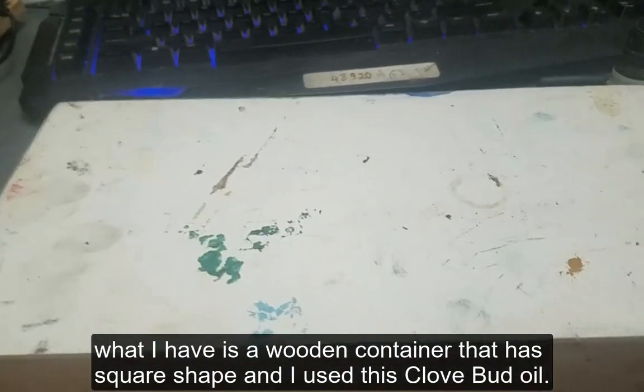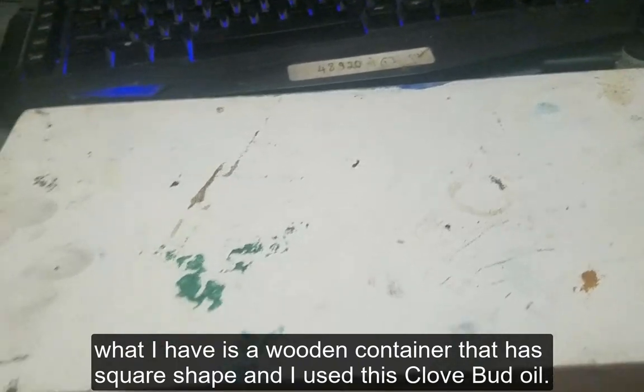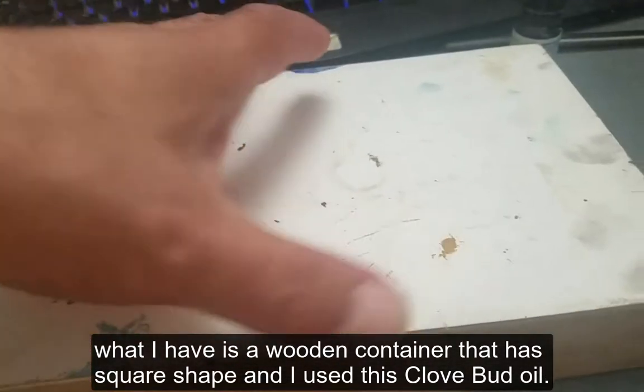No air penetrates, so the paint can stay fresh for at least two weeks, or maybe more — it depends on how well sealed this thing is.